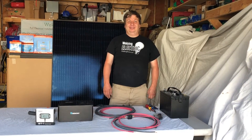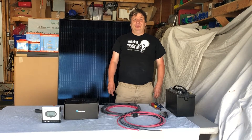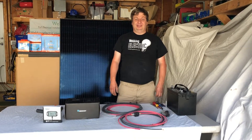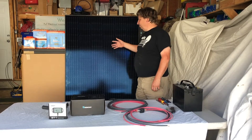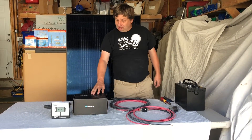Hi, it's Hans here from WetKig Electric and we're here to show you one of our RV Boat DIY kits. This is our Hanwha 330 watt panel kit with the Renogy Rover 30 charge controller.